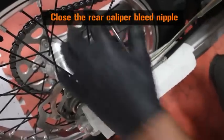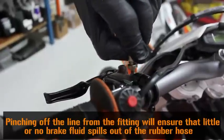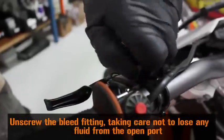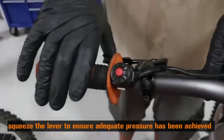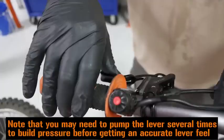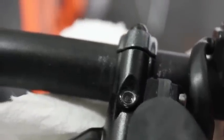Close the rear caliper bleed nipple. Then we can remove the overflow line. If you pinch the line off right at the fitting, you will avoid any spillage. Unscrew the bleed fitting. Pump the lever to ensure adequate pressure has been achieved. You may need to pump the lever a few times to build pressure. If fluid can't be seen in the bleed port at this point, lightly push brake fluid until it barely starts to seep from the open port. It's best to use two people during this phase of the install.